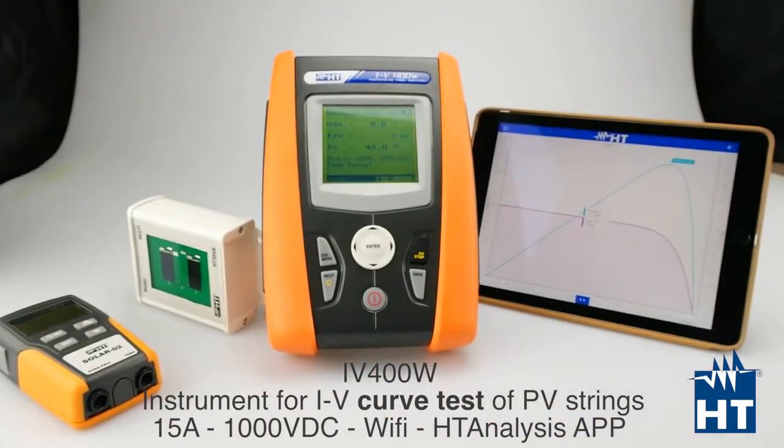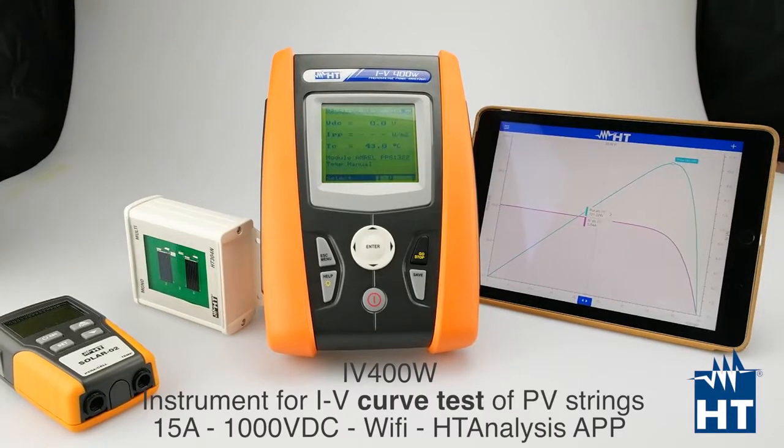This IV400W is able to measure on all capacitive panels. Capacitive panels can generate some problems if you don't set the meter properly. You can go into settings and easily find the setting about capacitive panels.